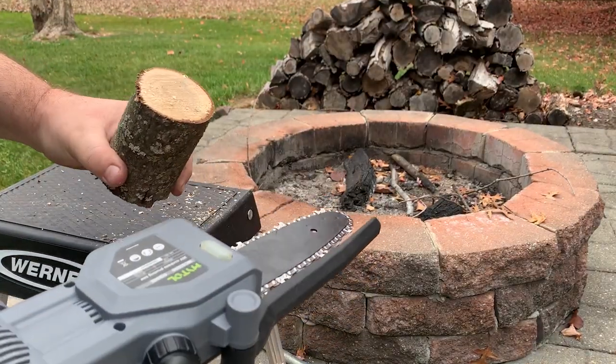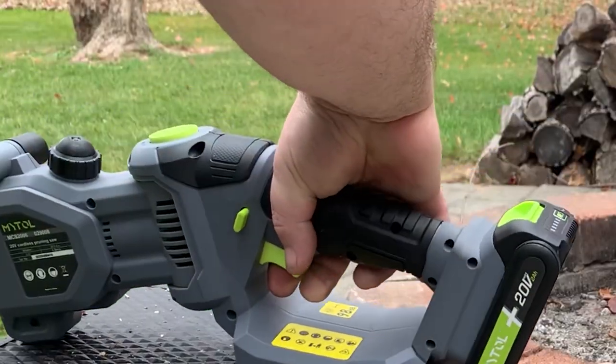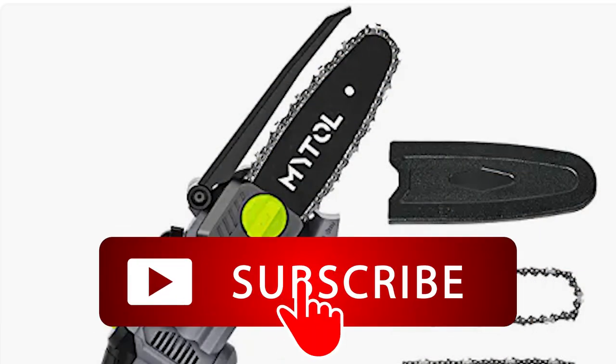I think this would be a pretty adequate saw for most residential homeowners. It's not a saw you're going to want to use all the time, but it's great for use on a camping trip or around a residential property where you've got a few small limbs to clean up. If you found this review useful, consider clicking the link up here at the top right.